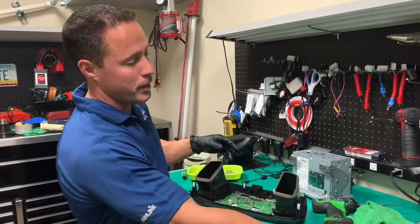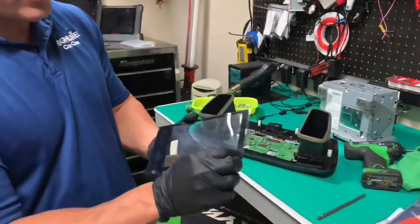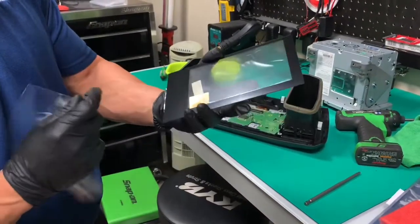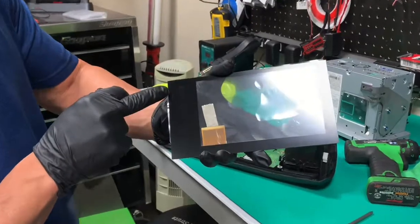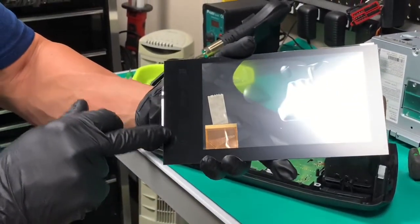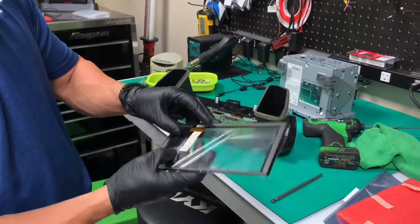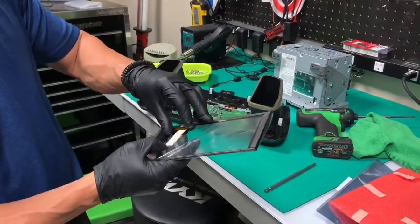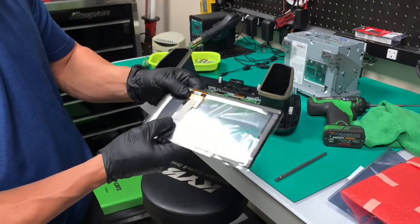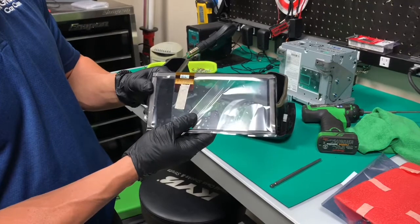This is a 17 Accord but a lot of the newer Hondas have the same touchscreen. Very easy to recognize by the buttons here on the side that are built into the screen — home, volume, menu, and back. This is a 50-pin ribbon cable that connects it to the unit. We do typically keep this in stock at AutoTechnologyRepair.com.